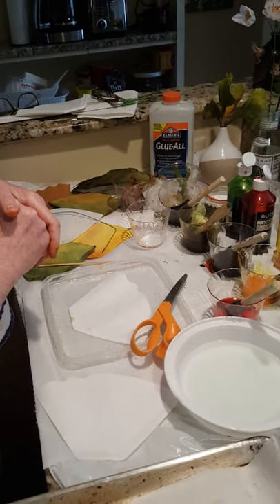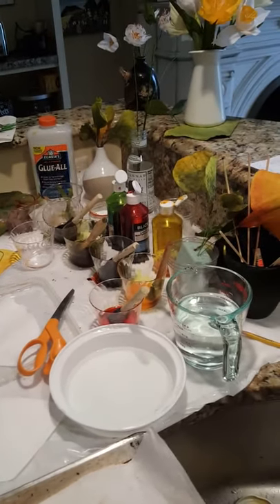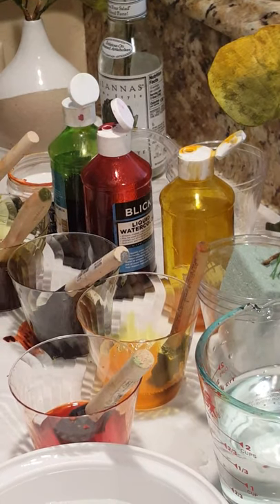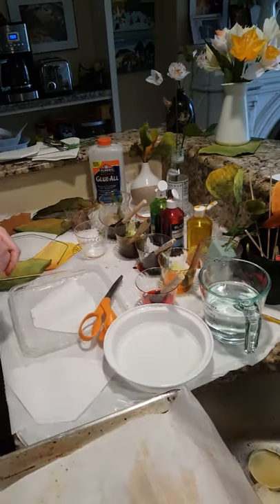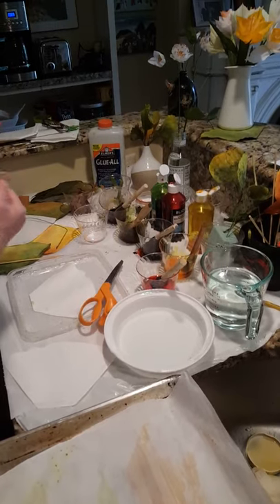The most important thing, aside from the coffee filters, you need colorants. I teach watercolor painting and use liquid watercolors. Today we're using yellow, red, and green. We're also going to make orange by mixing yellow and red. You can use food coloring from the supermarket, or gel paste from the supermarket or a Michaels store.